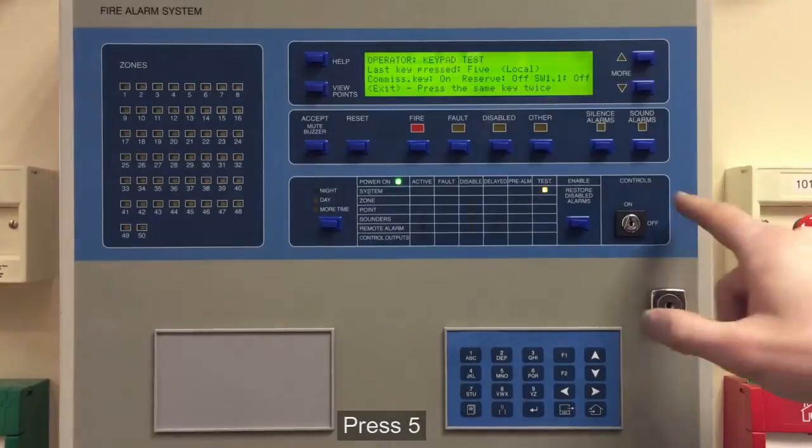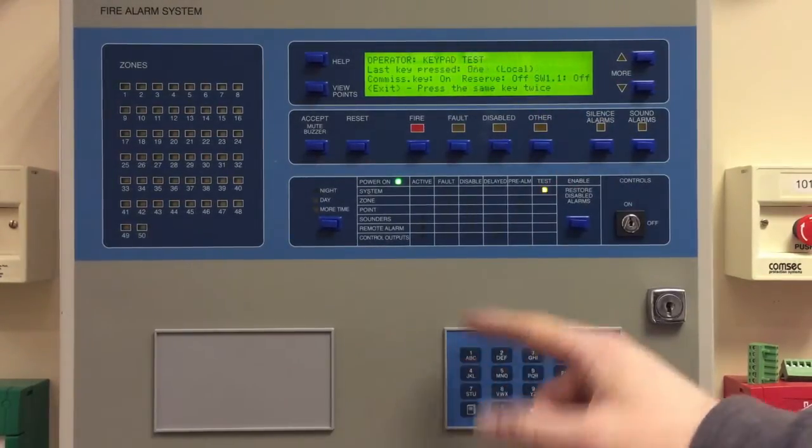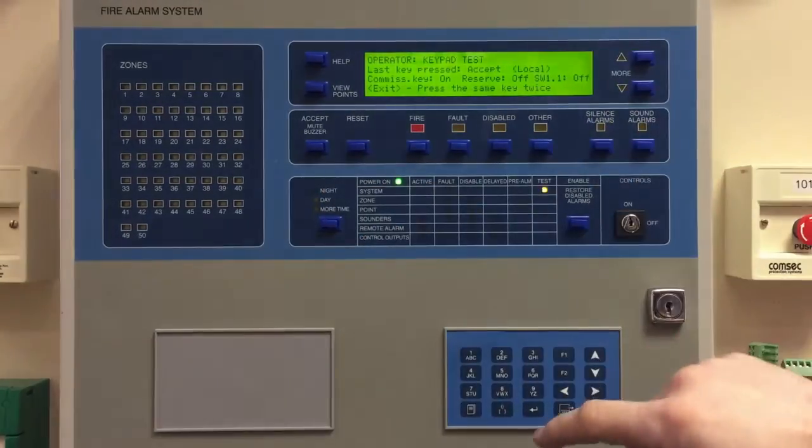We're now in the mode, and we'll see here it tells us what's the last button we pushed. So if I push one, it says it's one; if I push the Accept button, it tells us we've pushed the Accept button.